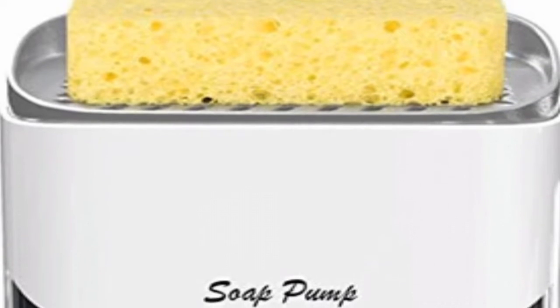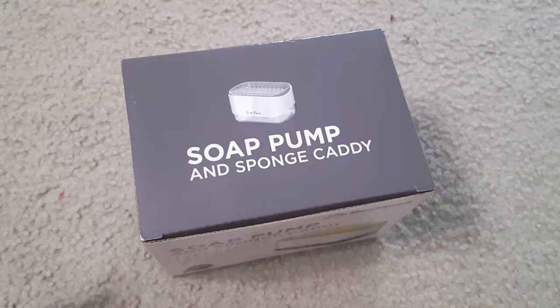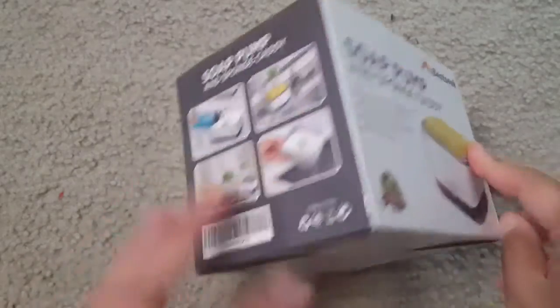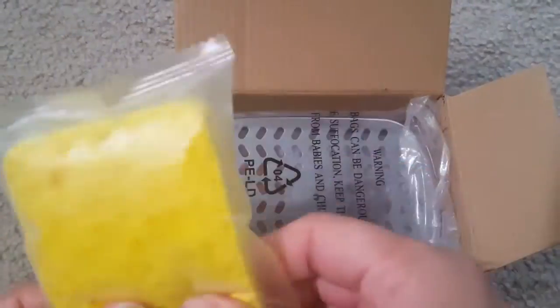Hi friends, I'm showing you this kitchen dish soap dispenser with sponge holder. This comes in a good pack and has a sponge, a soap dispenser, and a small silicon funnel.